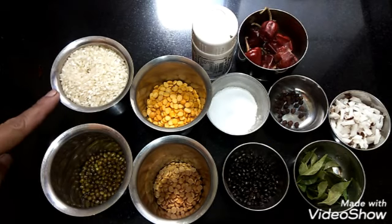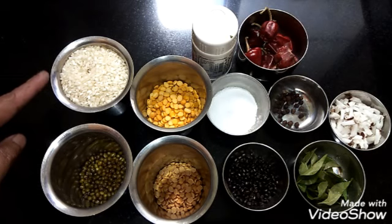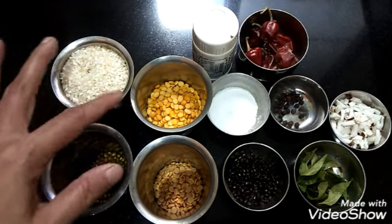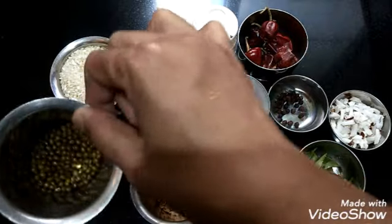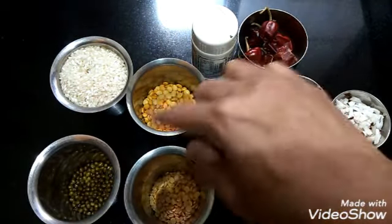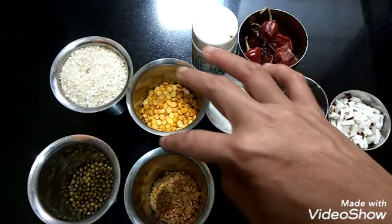The ingredients required are: today I have taken 1 cup of rice — this is idli rice which we use for idli and dosa. For 1 cup of rice we need 1 cup of dals. For the 1 cup of dals I have taken channa dal, half cup, and moong dal — green whole moong — quarter cup, and this is toor dal, quarter cup. Together it will make 1 cup, so the ratio is 1 rice to 1 dal.